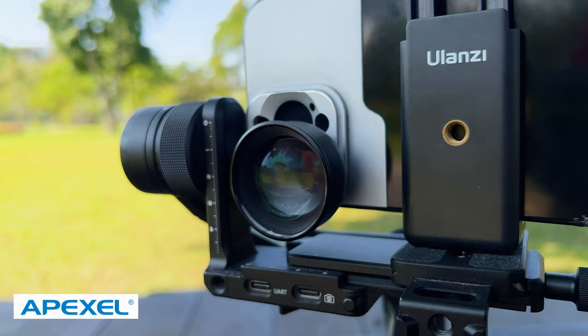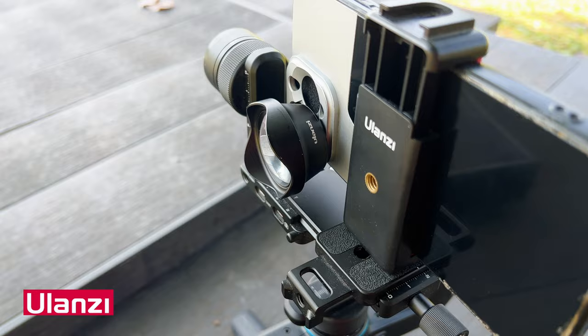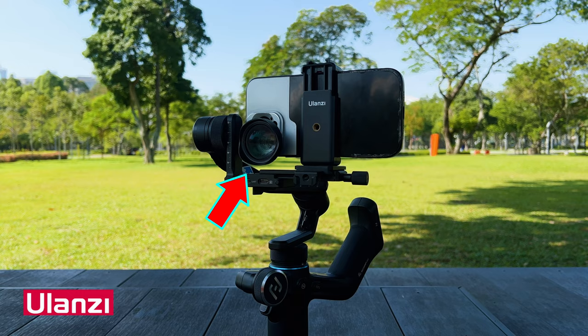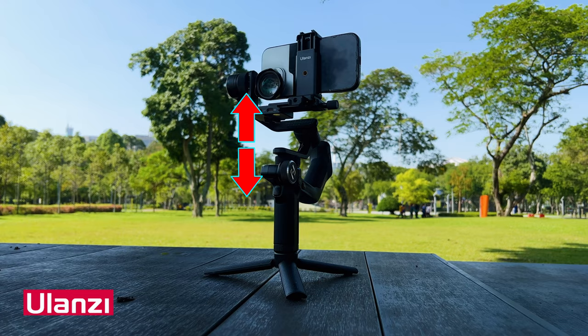The Feiyu-Tex crop mini gimbal can hold the weight of the Apexil telelens, and it can also hold the weight of the Ulanzi 65mm telelens, which is a bit heavier than the Apexil lens. The lens has to be mounted in the middle of the gimbal so the weight is balanced and it's not heavy on either the left or right side.